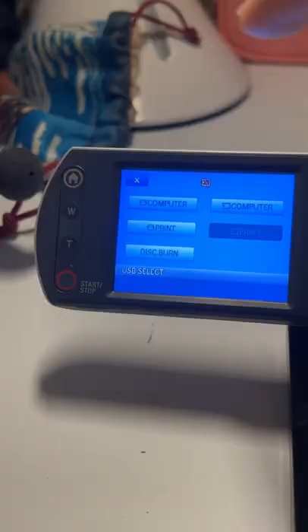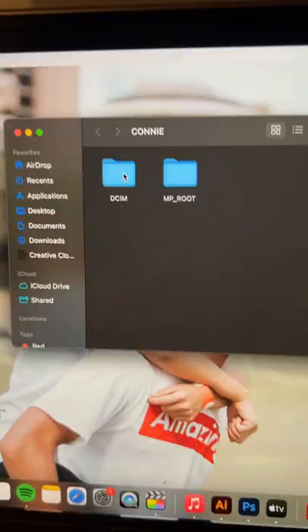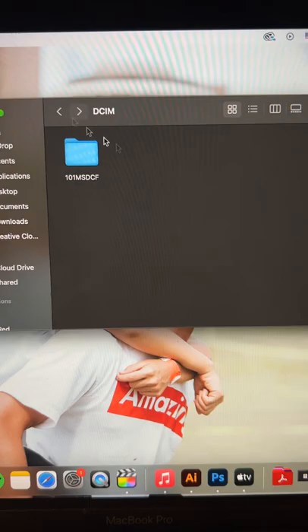Turn this on, and then the screen's going to pop up on your computer. Click 'Computer' and it should pop up right over here. She was able to take some photos on this thing too — there are all the files and all the videos.